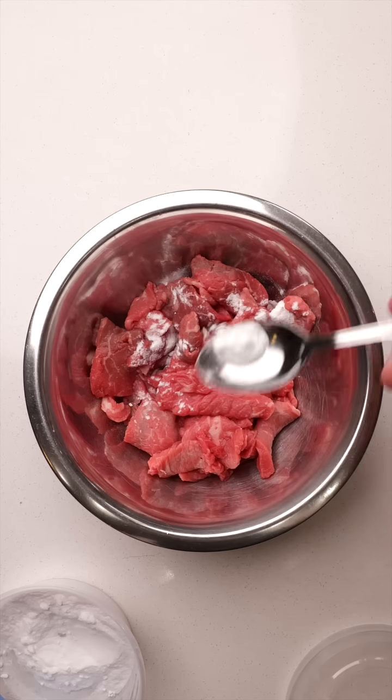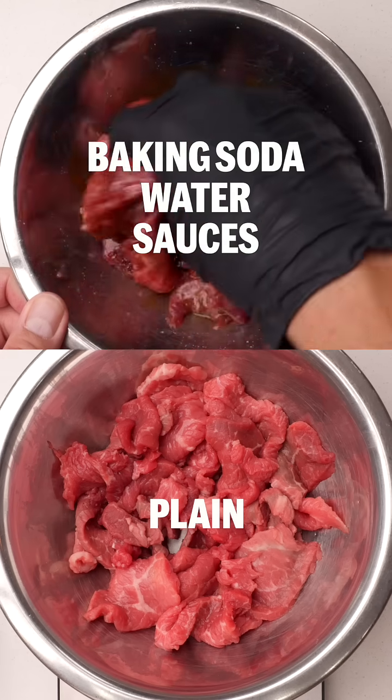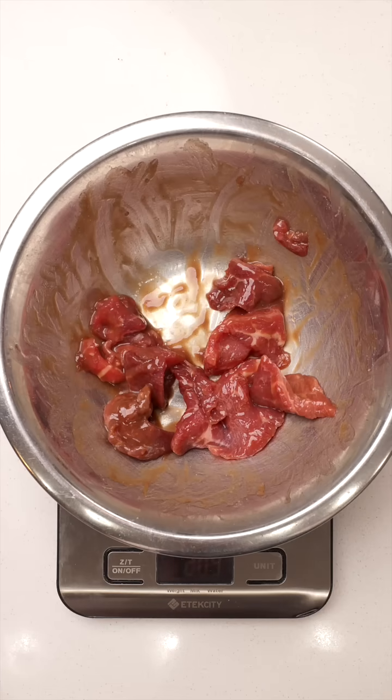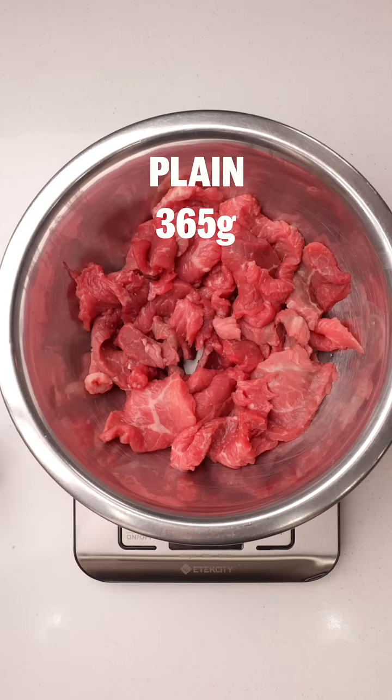We can see this effect when we compare two bowls of beef with the same starting weight — one with baking soda, water, and sauces, and the other with nothing added. The beef with baking soda has absorbed all that water and sauce. It looks more plump and has no liquid left in the bowl. In fact, it even weighs more than the control bowl with nothing added.